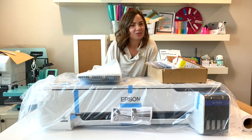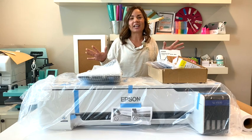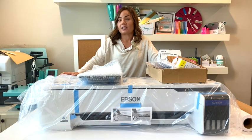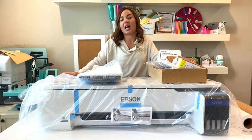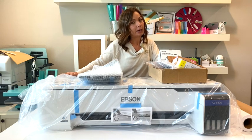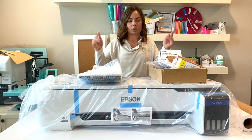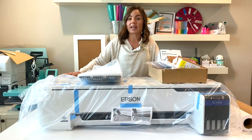Hey guys, it's Melissa from Silhouette School. I have a new toy — so excited to finally unbox the Epson F570. This is Epson's larger format, a 24-inch dye sublimation printer meant for home use. I also have the F170, which is much smaller at eight and a half inches wide.